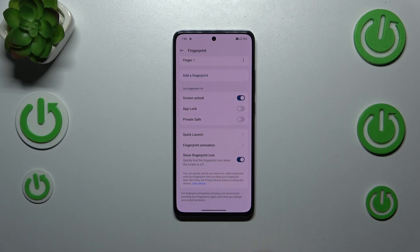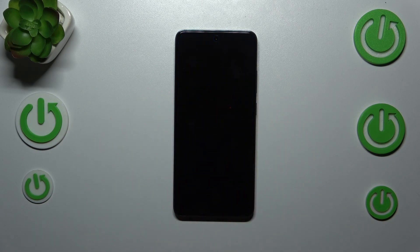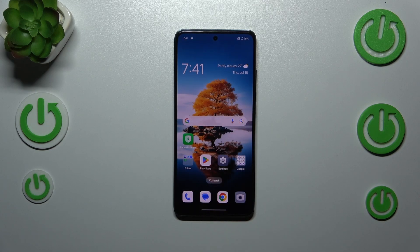You can also decide whether you want to show the fingerprint icon on the screen. Let's try to unlock our device — let me lock it first. Here we've got the sensor. Let me put my finger on it, and as you can see the device is unlocked, which means we just successfully added the fingerprint.